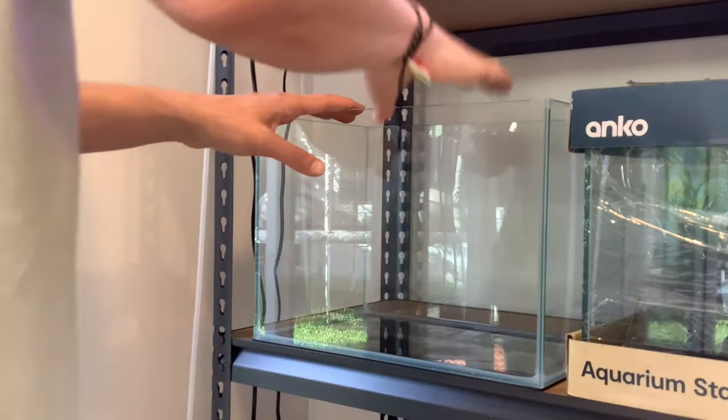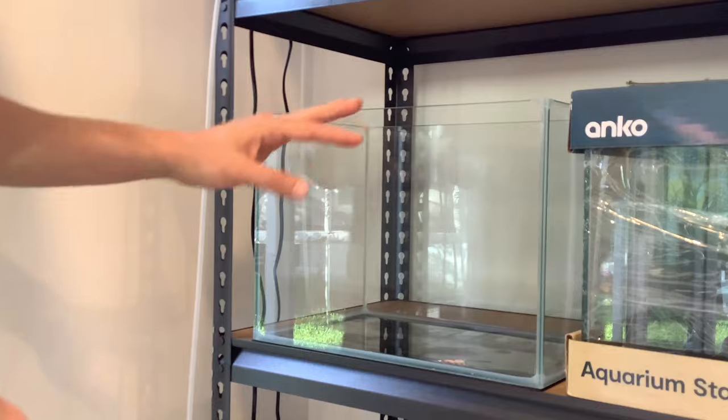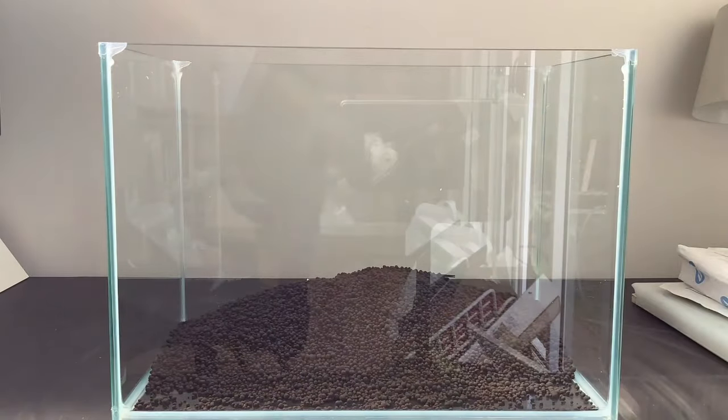In the end you get this cool little rimless tank. It looks great — I'm really impressed with the price and the outcome.